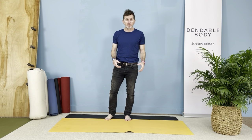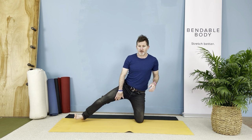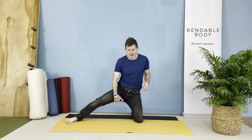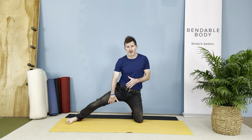So we'll be down on one knee and we'll have the target leg out to the side. You want to relax your ankle and your foot, maybe a slight bend in your knee. The target muscle is going to be the inside of this right leg.